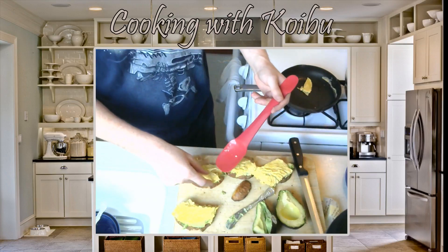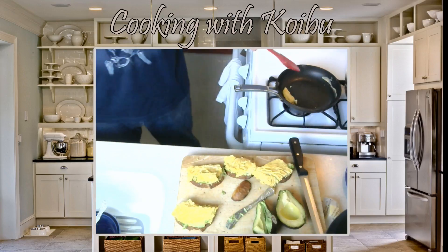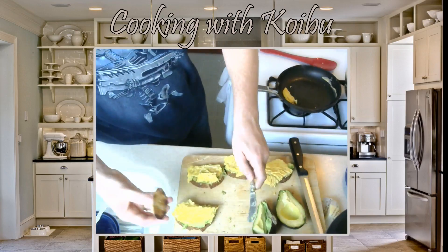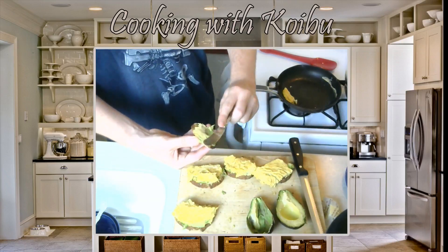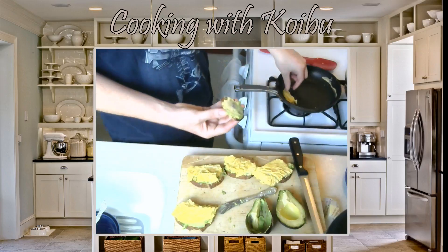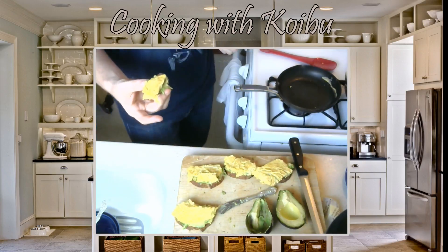Just sit on the toast. Perfect. I forgot to show you what the egg looked like at the end — it looks beautiful, it was perfect. A little bit of salt, a little bit of egg. And this is our breakfast.